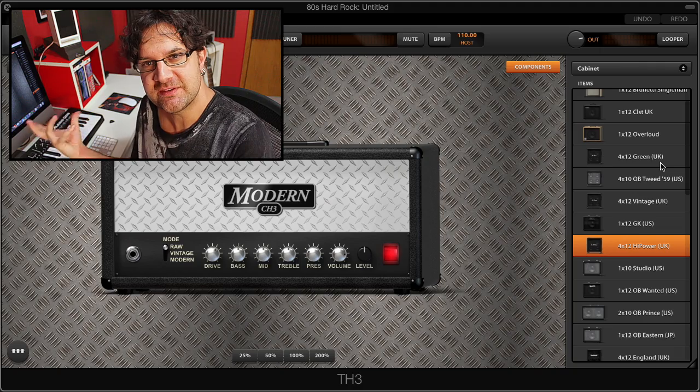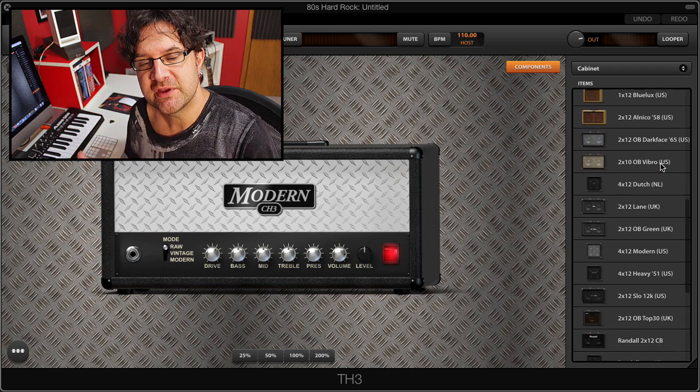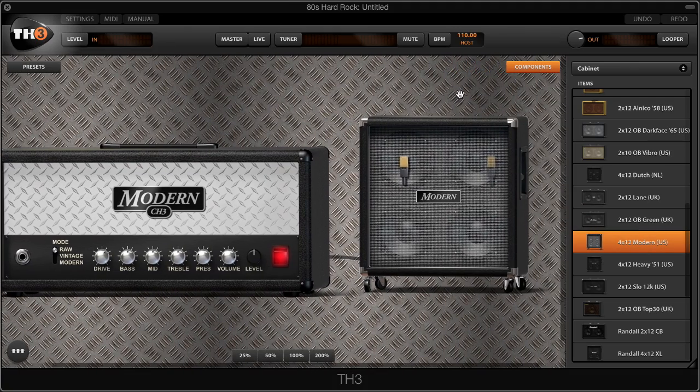Right after the amp head we're gonna select the cabinet, and the cab we're gonna use here is the matching cab for this US modern amp head — it's the 4x12 US cab. So we're gonna select that and drag and drop it right after the amp head.